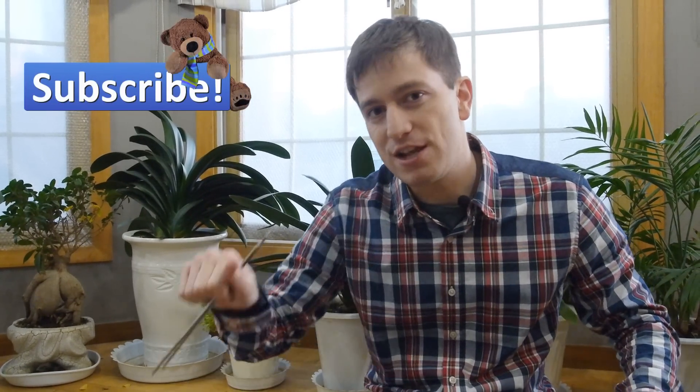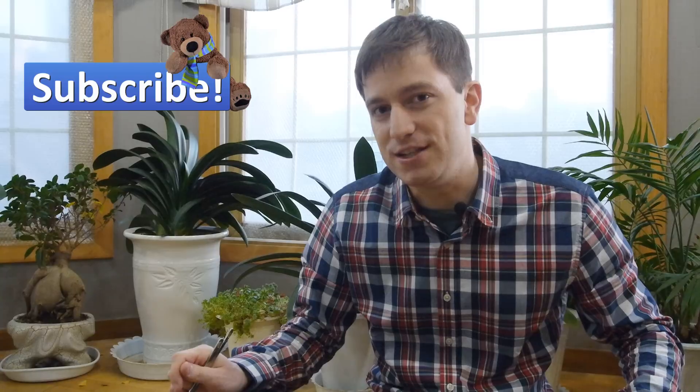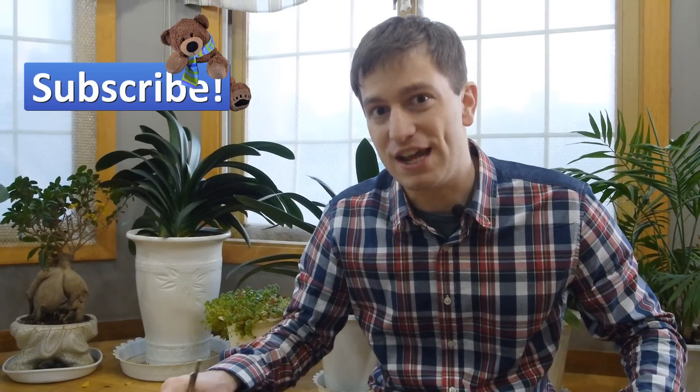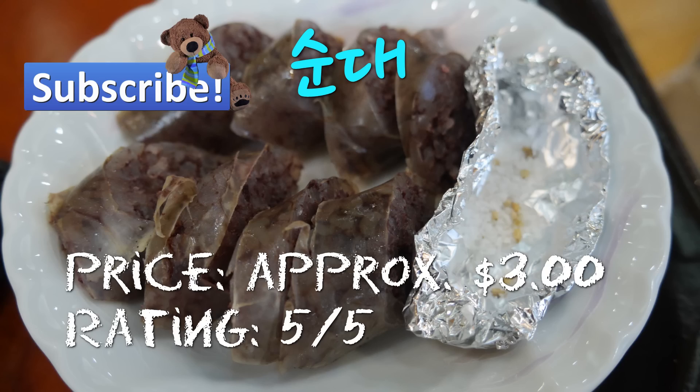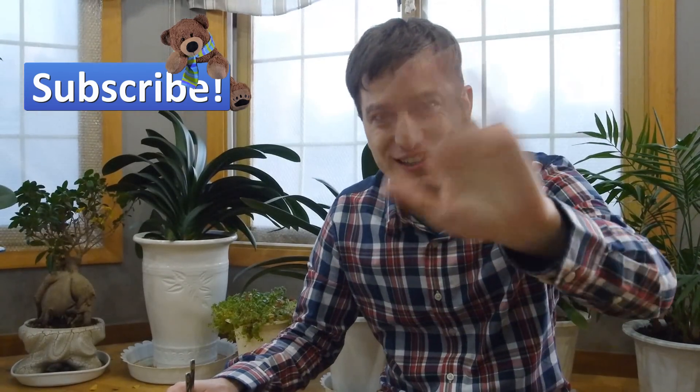If you ever get a chance to go to Korea, I would recommend checking these out as well — 떡볶이 and sundae. 그럼 다음에 또 봐.